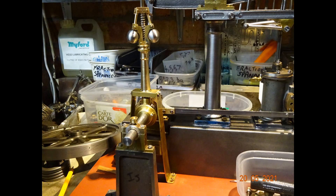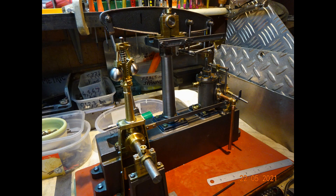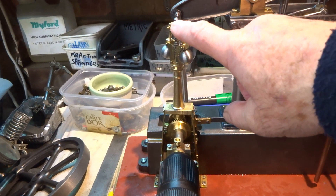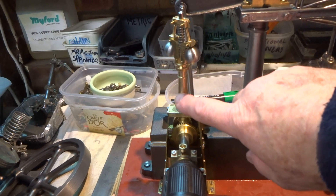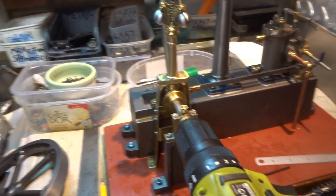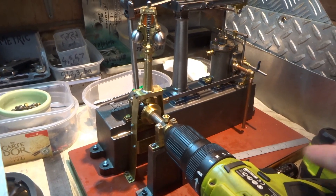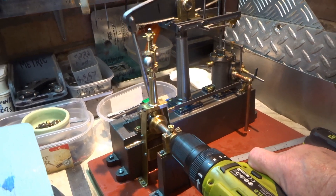To enhance both the appearance and hopefully the running of the model, I decided to make a centrifugal gear drive governor. I've got a centrifugal governor made - some of the bolts need changing for permanent ones, they're not right just yet - and I've constructed a pedestal for the governor to sit on.